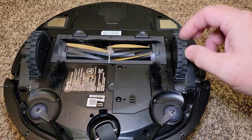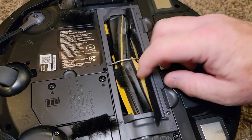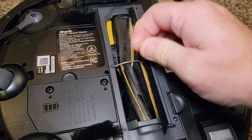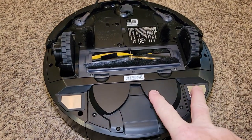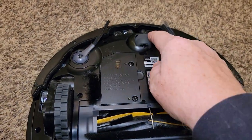Here are the wheels. It's called a self-cleaning brush head. We've been using this and that's all the more it's got on it — like some long hair. These are the charging contacts — make sure those are clean. There's the battery and there's the wheel.